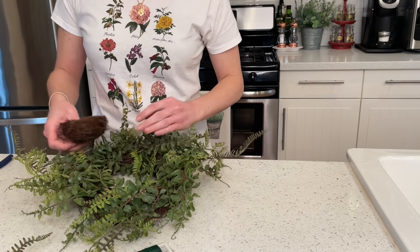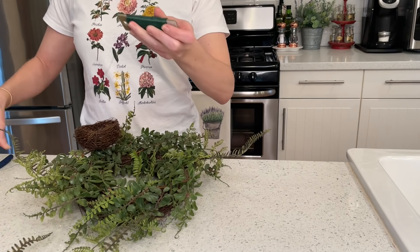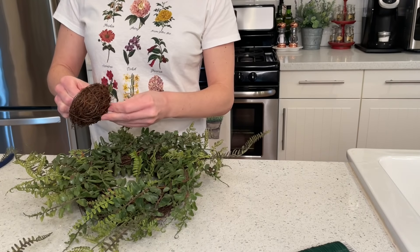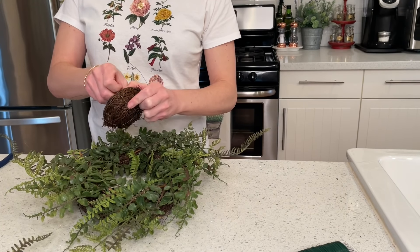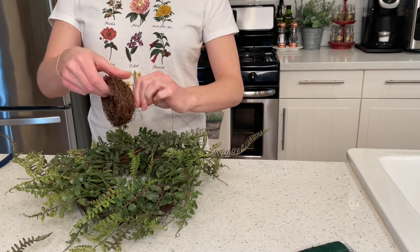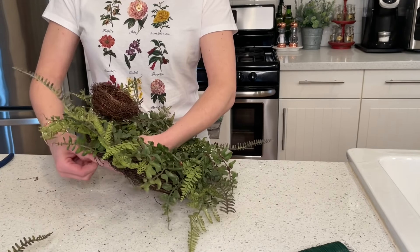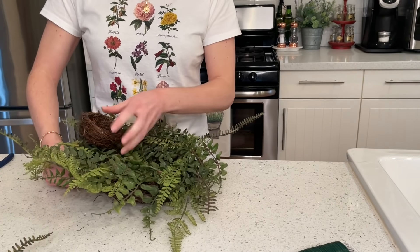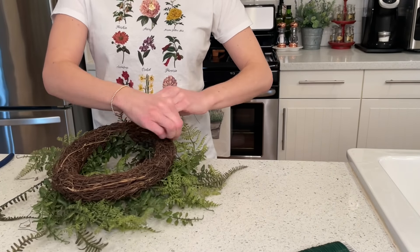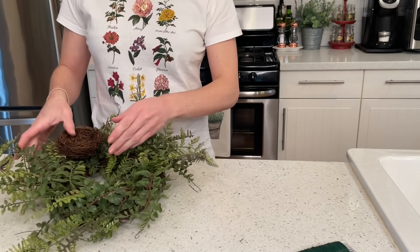We're going to take our bird's nest and figure out the placement we want on the wreath — I decided to do off-center. I'm going to take my floral wire, cut a decent strip, lace it through the bird's nest weaving it through, give it a little twist on the back, and tie it to my wreath. The reason I did this versus hot gluing the bird's nest is so I can recycle these wreaths for different projects. If you don't like it, you just take it off and the wreath is not ruined.